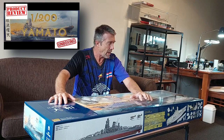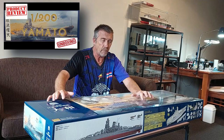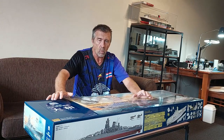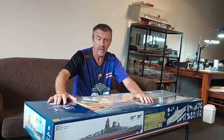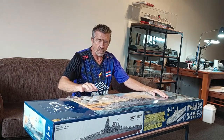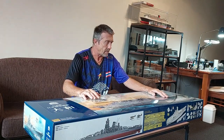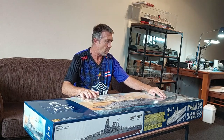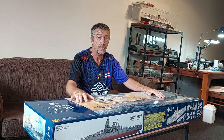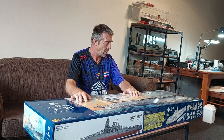I did a review on this a couple of months back when it was first released and it turned out to be extremely popular — one of the most views anywhere on YouTube. If you want to know about this model and what you get in the box, go back to the playlist on my channel and watch that box opening and review. Then come back and watch this, or watch this now — it doesn't make a difference.